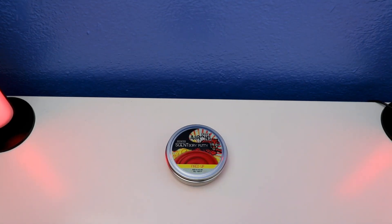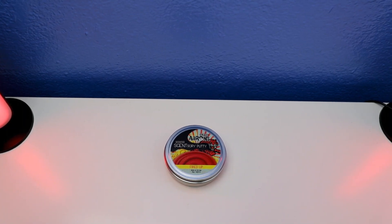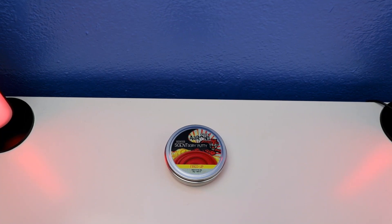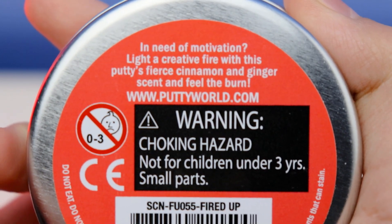Hey guys, welcome to Dean's Putty Collection. Today's video I'm going to show you a short review of cinnamon and ginger scented sensory putty — Crazy Aaron Sensory Putty Fired Up. This putty is dark red in color, rated for ages three years and up, and it never dries out. Let's look at what it says: Crazy Aaron Sensory Putty Fired Up with cinnamon and ginger scented.